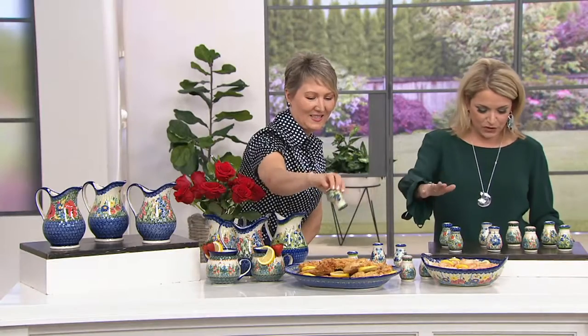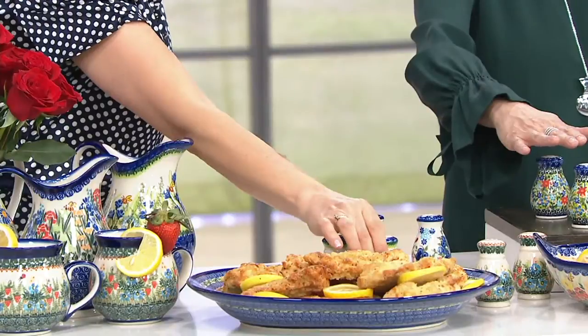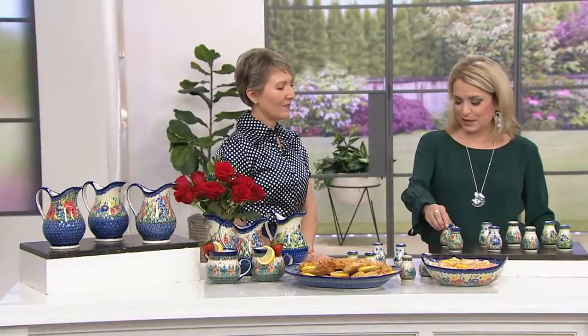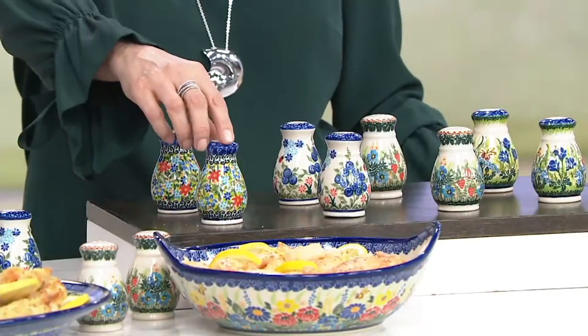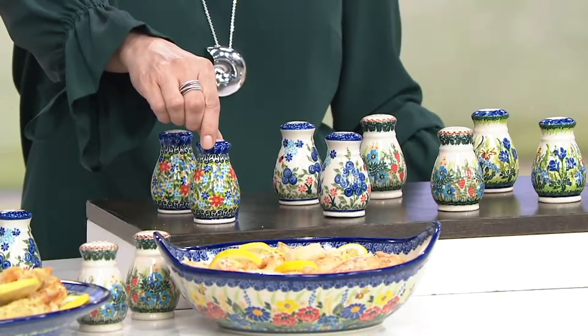They're beautiful. Instead of two for you, it's two easy payments of $20.24, item H214-324. Here are our colors. So this is the forget-me-not. Look at all the colors in there — the blues and the reds and greens. That's our forget-me-not.